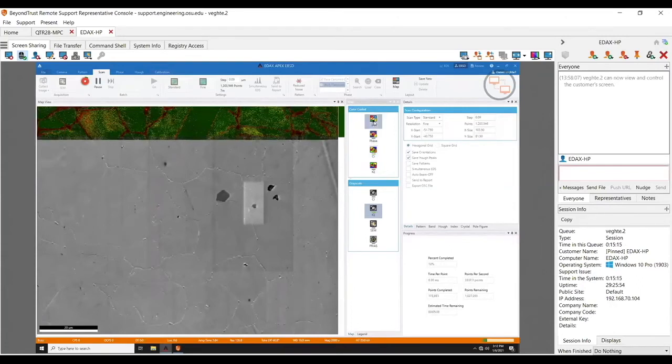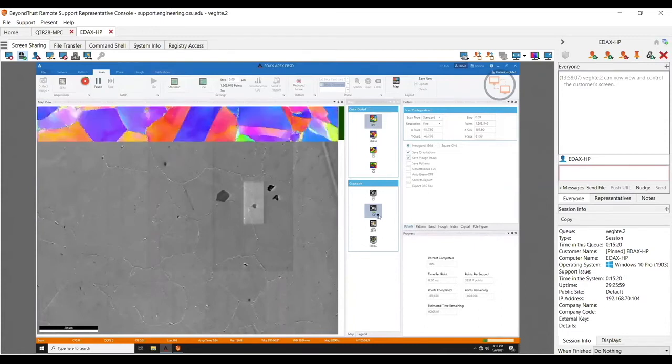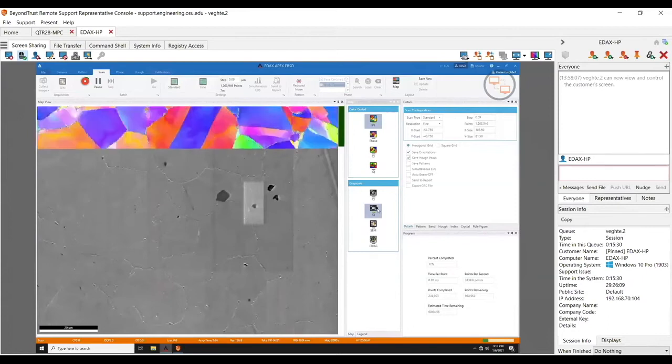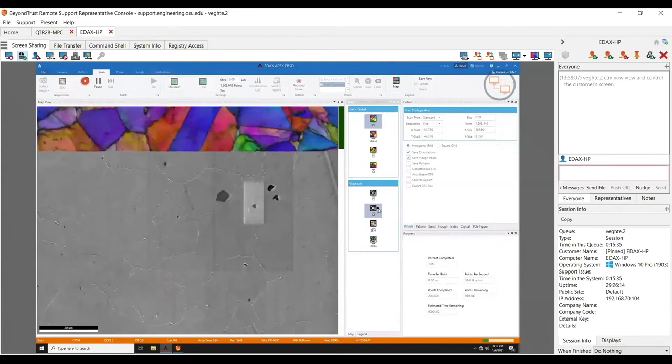I usually do most of my maps with just IPF with the IQ overlaid, which gives you a true idea of what's going on. Sometimes you can see you drop grain boundaries. If you turn the IQ on it hides them. So if you really wanted a high quality map for a publication, do a combination of these — you can kind of hide the stuff that gets ugly, so to speak. These just look prettier in general too.